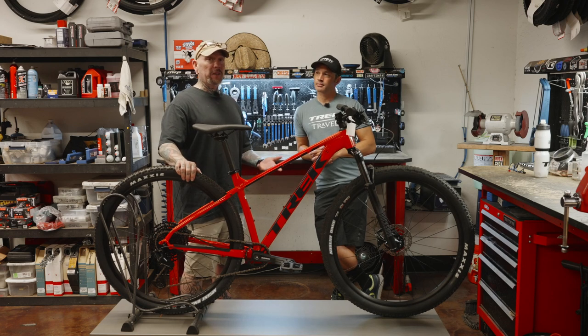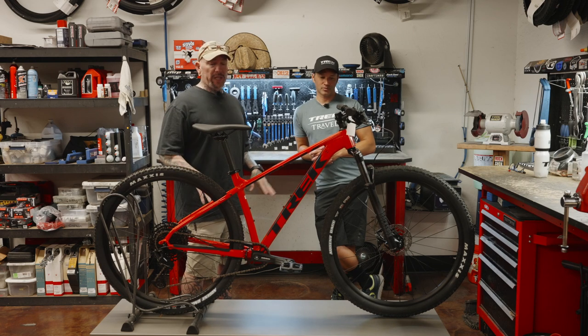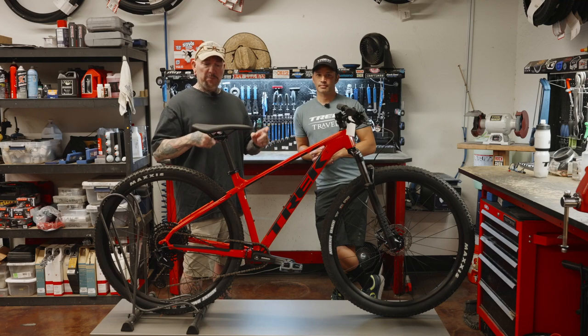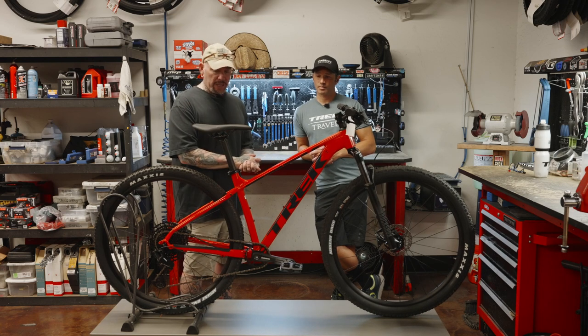Both great bikes, but the Marlin 5 is definitely for the first time out of the gate — your first bike, when you're not wanting to make a significant investment. If you've already had an Amazon or Walmart bike and you're looking to step up and still need to be budget-conscious, this could be a great choice.